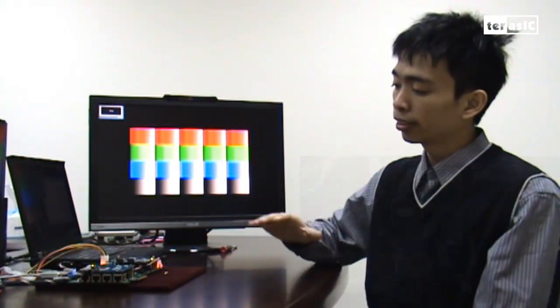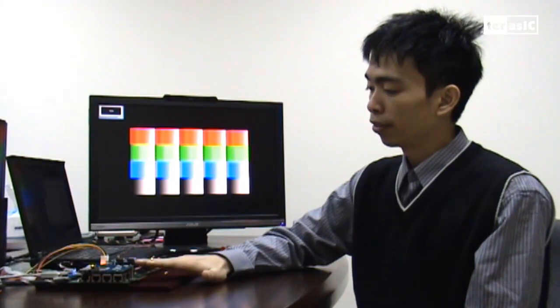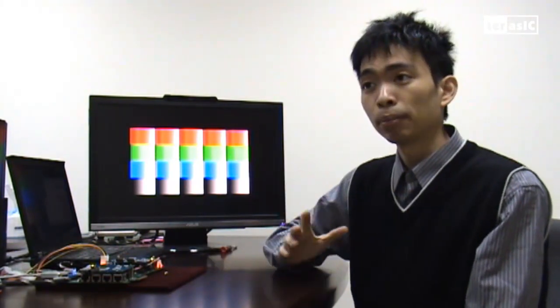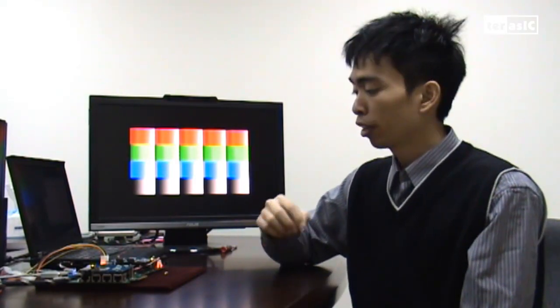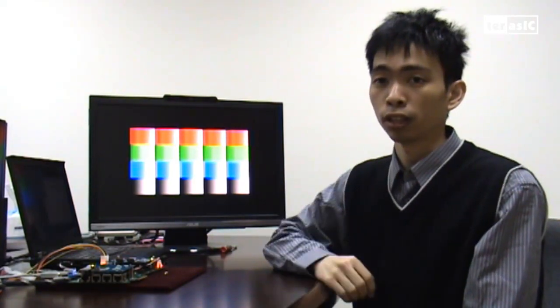And that's the demo for just the transmit portion of the daughter board. Now let's see what happens if we want to do a simple bypass of high-definition image with our receiving version of the daughter board as well.